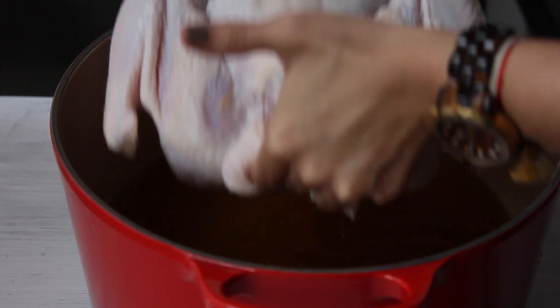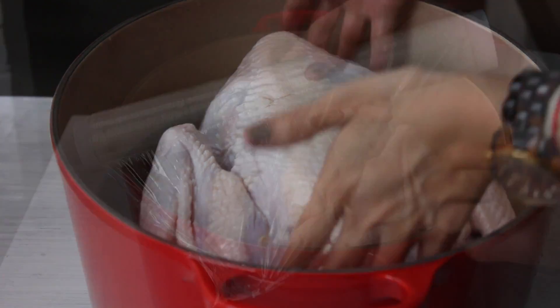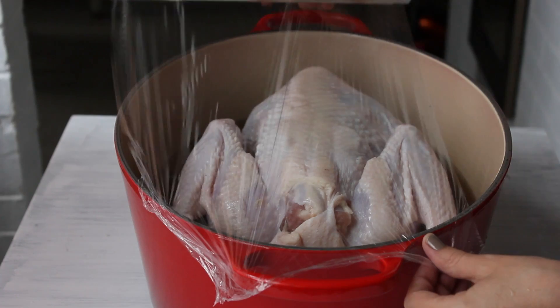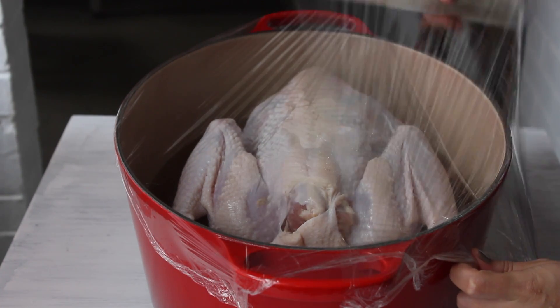Let it cool and remove all the veggies. Now we're going to add the turkey. We're going to put the turkey into the liquid and we will marinate the turkey for about 24 hours, rotating it maybe every 4 hours.